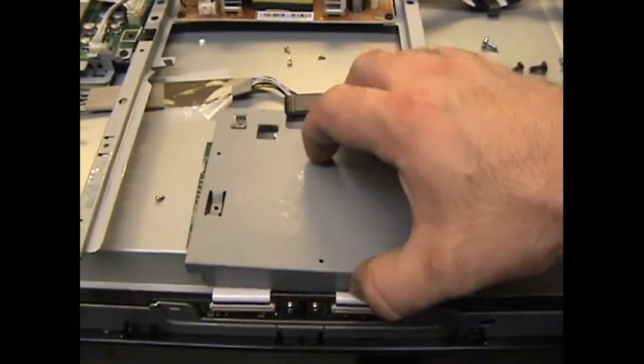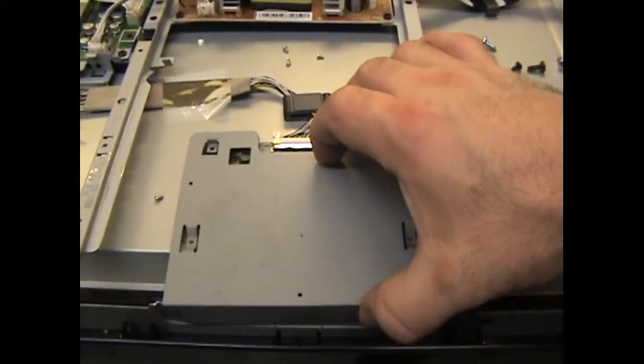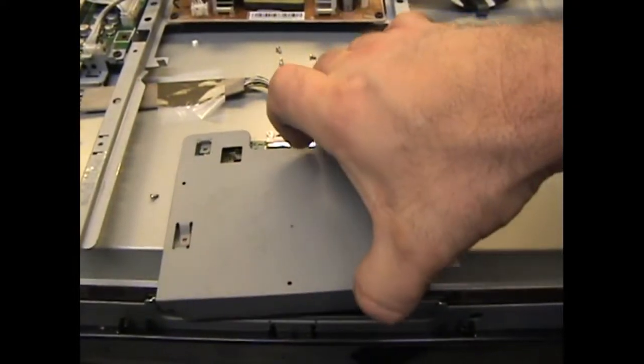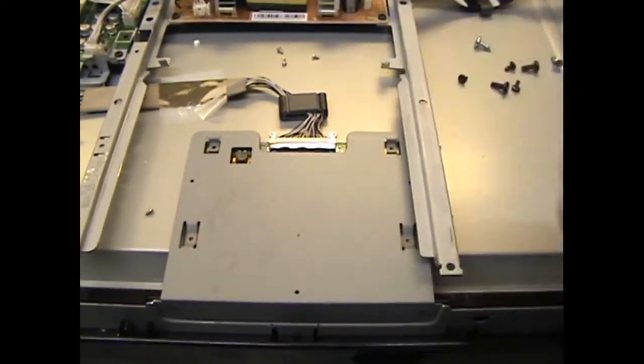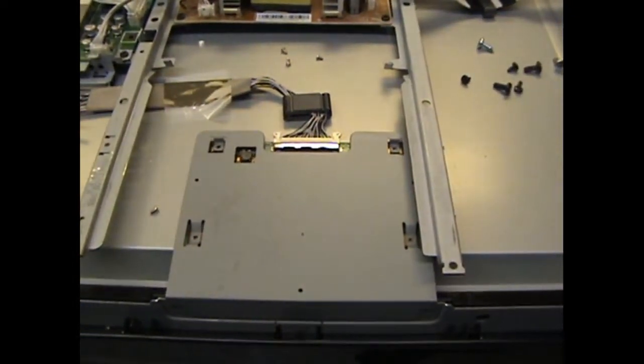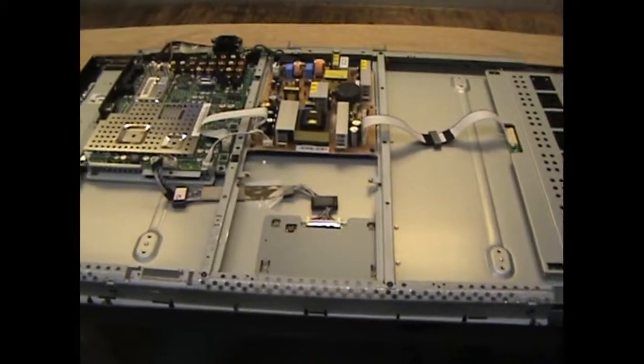Really all that remains is for me to put this thing together, which is just a matter of screwing all these different things in. I'll get that done real fast, and as soon as everything is assembled, I'll show you if it works or not. All right, everything's put back together.